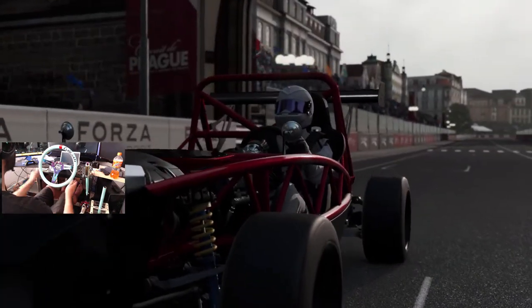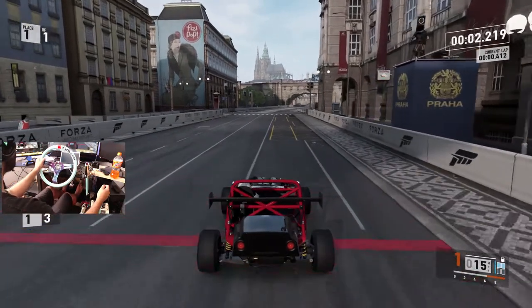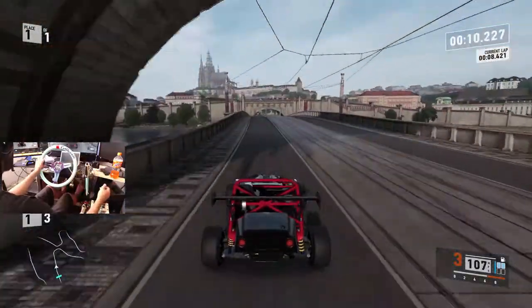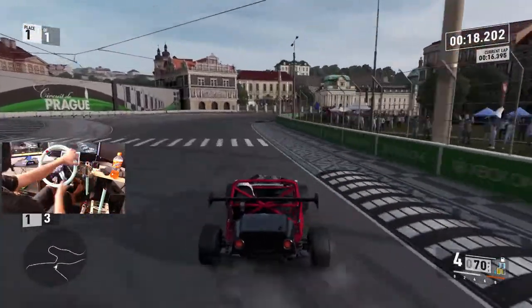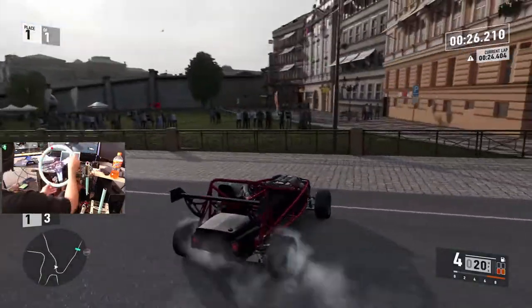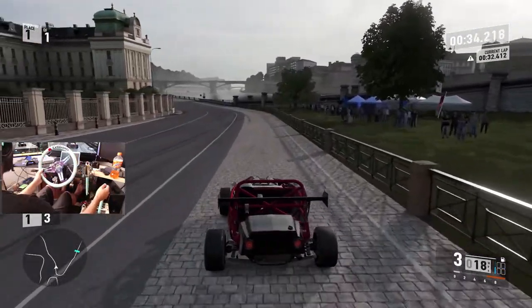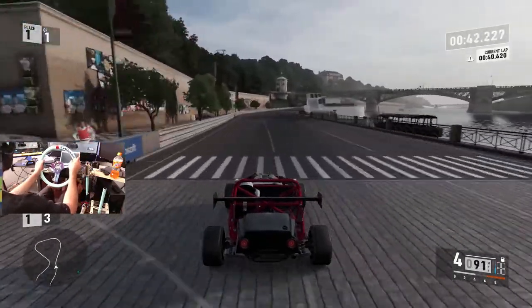We're going into the race. I think I may have hit select random perk cards, but we don't need those. This is definitely going to be fun. As I thought, it's just tail happy. Forgot to use clutch. One thing I'm noticing is the wheels do not turn much in the actual car, because that looked really weird — that's kind of disappointing. You do not want to give this thing full throttle, or it instantly just wants to go around.